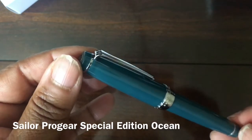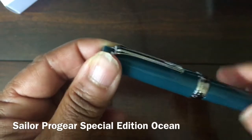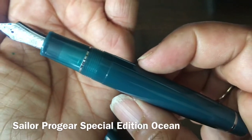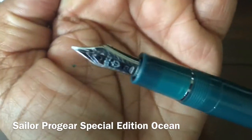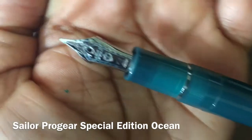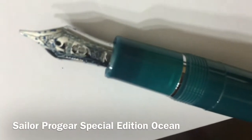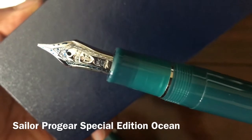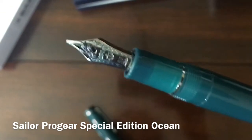It's a rich translucent blue-green body with rhodium trim. It's mostly translucent in the section here, as you can see. You can't really see through it further back in the body, but you can here in the section. And then that beautiful Sailor nib that we all love — with the anchor.